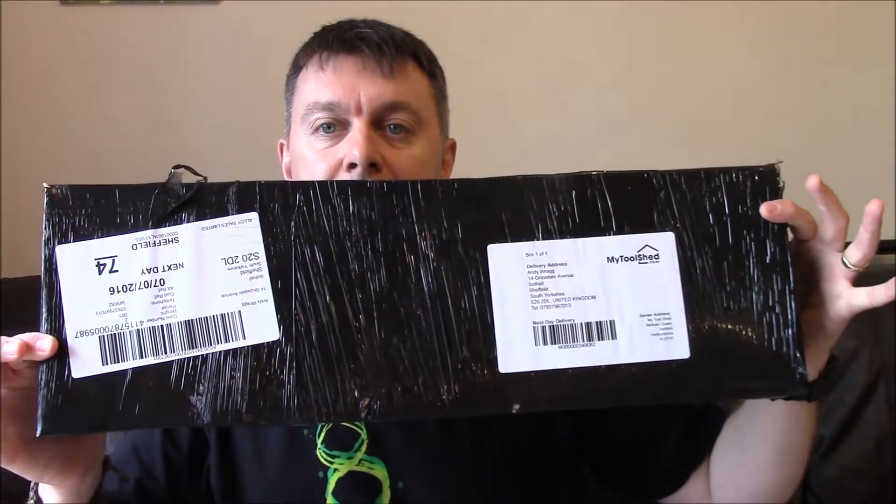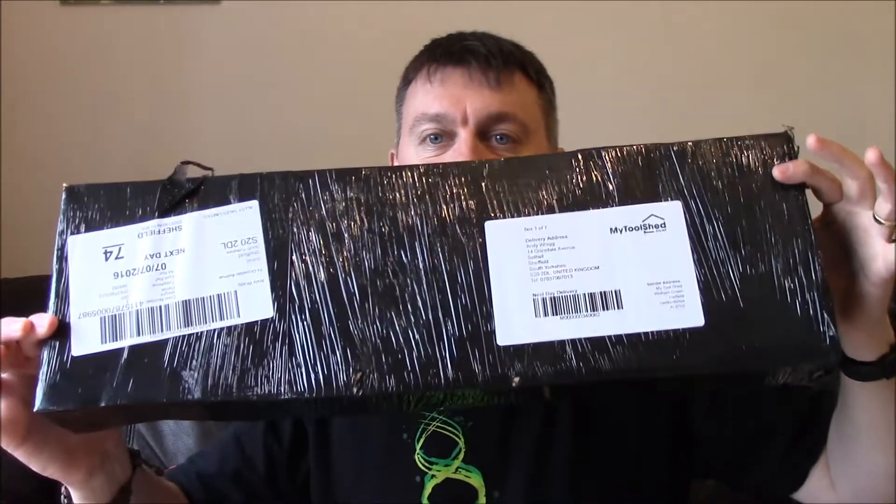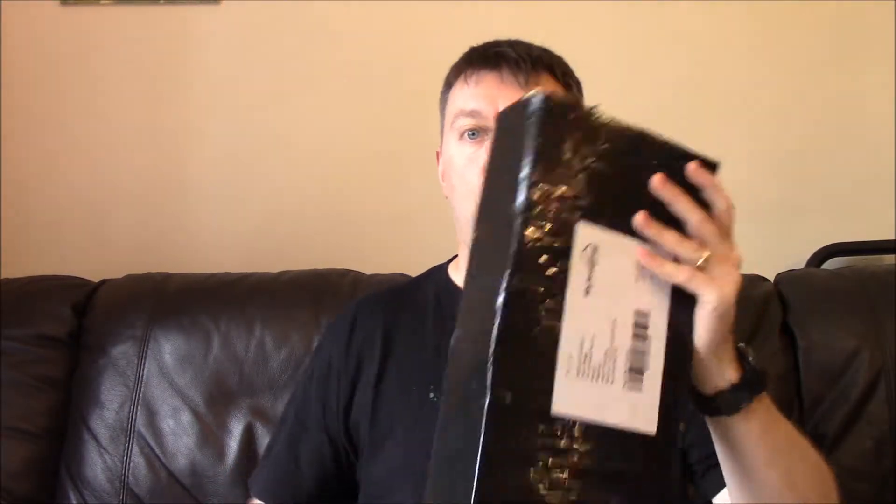And that is this bad boy. I wonder - well, I know what's in this box. It could only really be one thing, and just as I'm opening it on this end it tells me what's in the box. If you've been following my channel for very long or recently, you'll know that I'm getting back into the outdoor life.